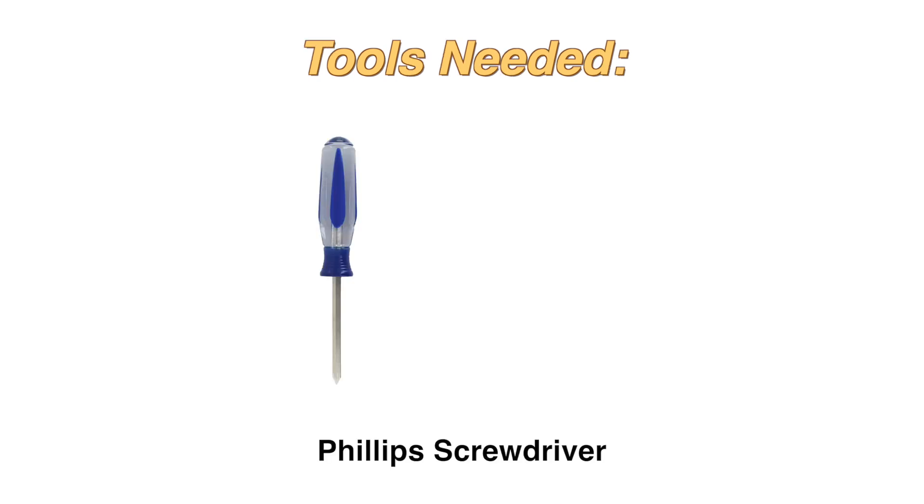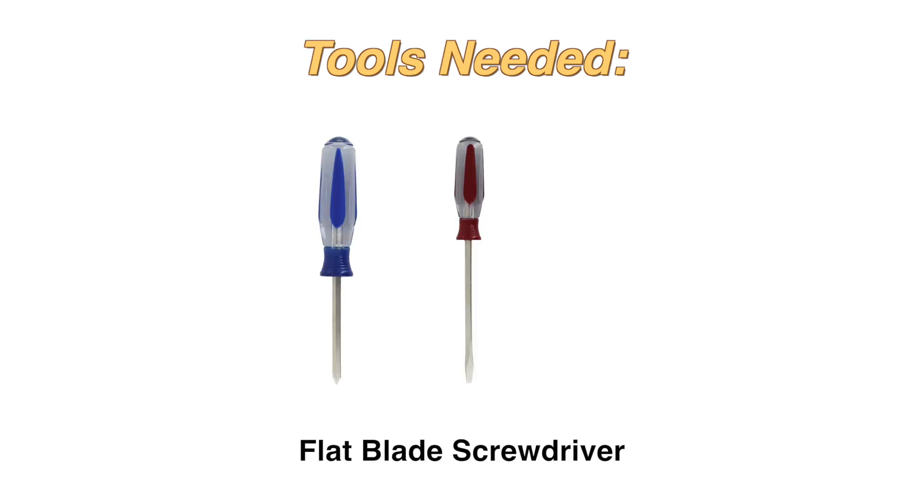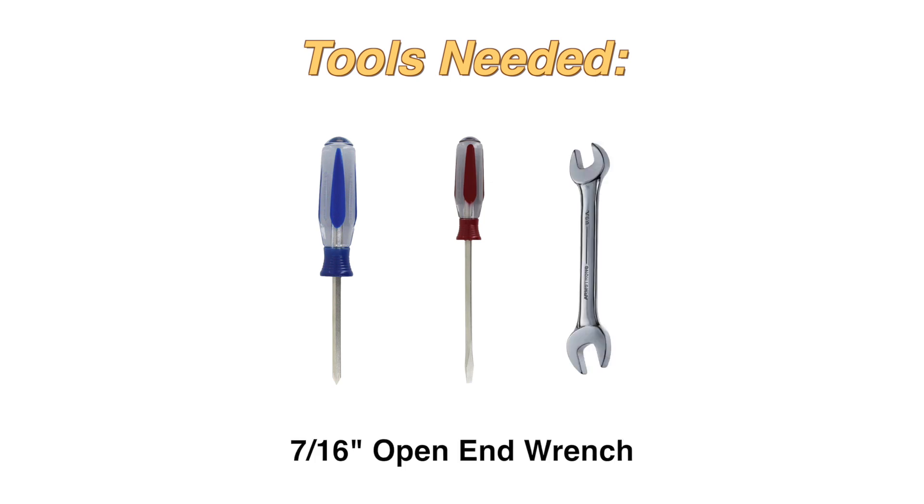The tools you will need are a Phillips screwdriver, a flat blade screwdriver, and a 7/16th inch open-end wrench.